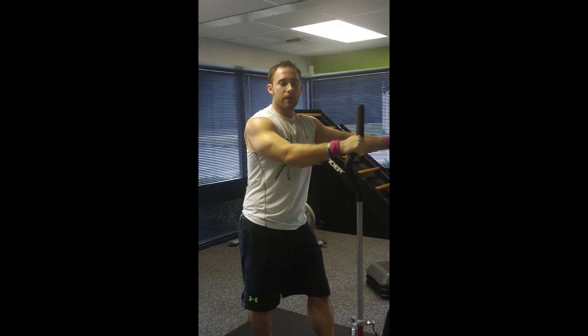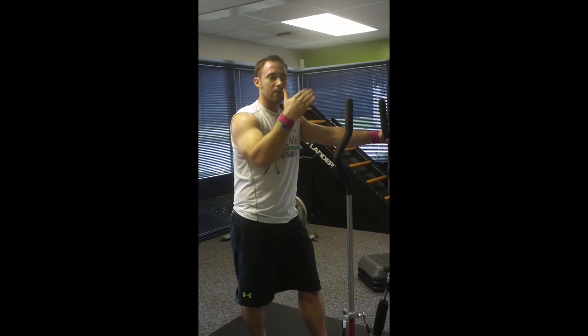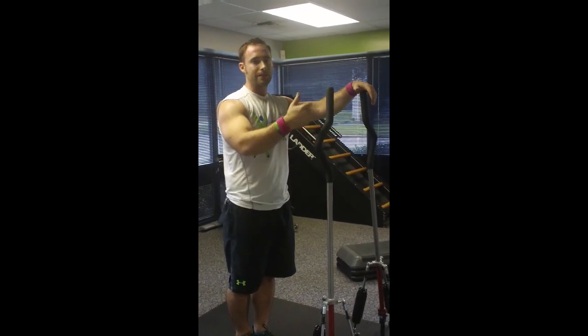Hey guys, it's T. Dellenberger, Extreme Performance Training, here with the Surge Performance 360. My wife and I are getting a quick workout in. It's Friday the 19th and we're using the 360 in more of a strength setting today.